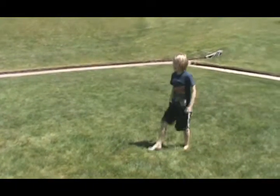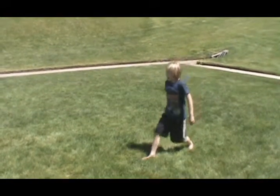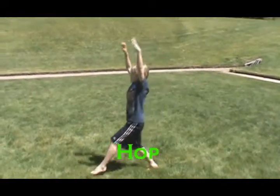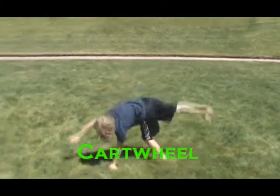And then after you do that, just go as slow as you want or as fast as you want. Step, bend, hop, bend, and then just do a cartwheel.